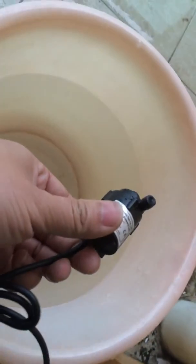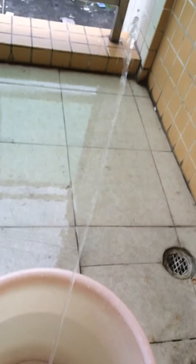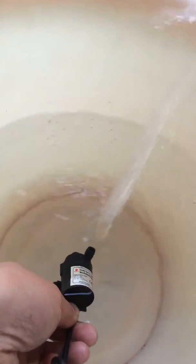I will throw this pump into the water to show you the real performance of its normal work. You can see that with so many pumps, it can be powerful. Let's feel its noise level — I guess the noise must be much lower than the external environment noise.